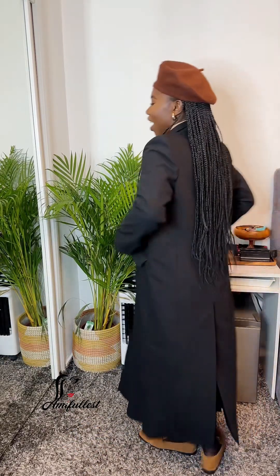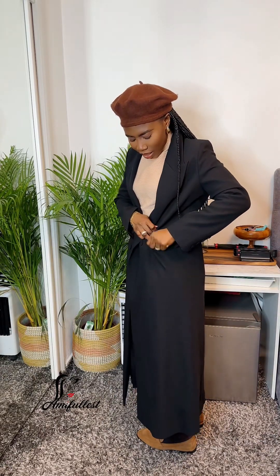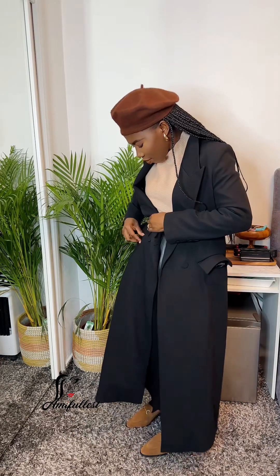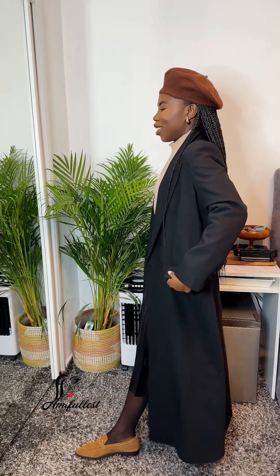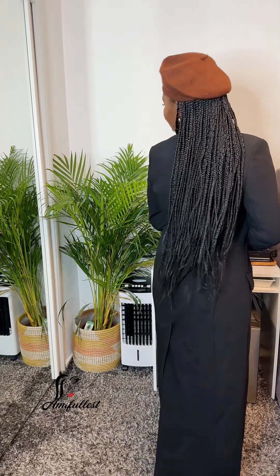I have to open this one as well to get access to the pocket. Oh, I feel like the black one looks really really nice. Yes, this is beautiful — this is really really nice, I love it.